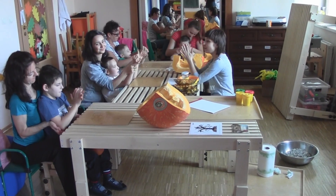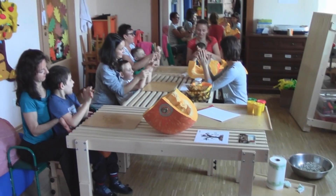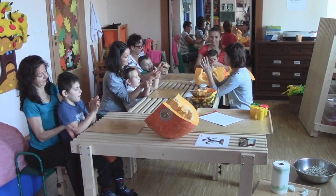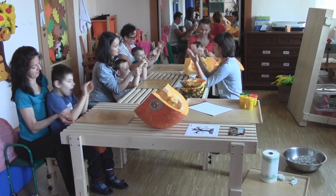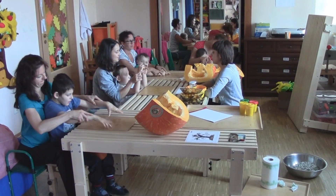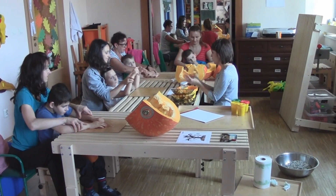Dobrze. Brawo, Paweł. Piękne ćwiczenie. Pomału, tak? Żeby zdążyć się nie odskleić. Hop, hop. Super. Teraz weźcie, spróbujcie jak najwięcej miodu nabrać na dłonie.